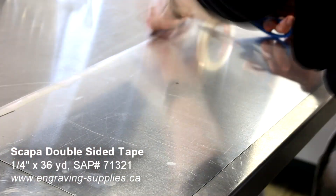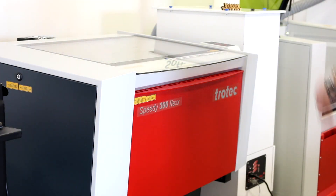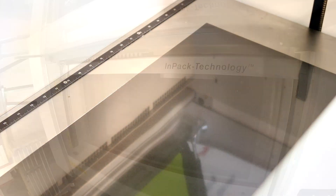We began by placing a double-sided industrial-strength TESA tape on the rear of our material. We then placed it into our Trotec Speedy 100 machine with a stainless steel table inside. The table and tape are used to prevent bowing of the material due to the heat of laser processing.